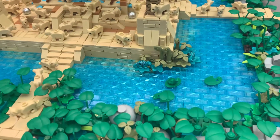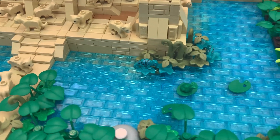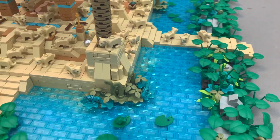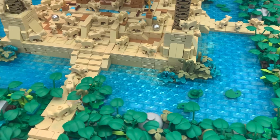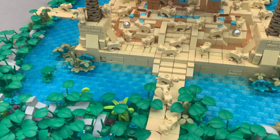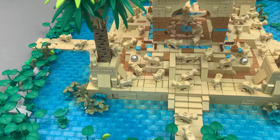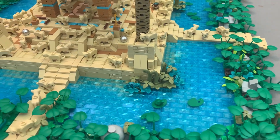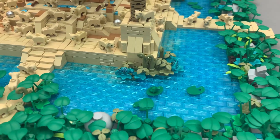The water uses the three-layer technique: you got the blue plates at the bottom, then a layer of trans clear and trans light blue mixed in for depth, and then trans light blue tiles on top.